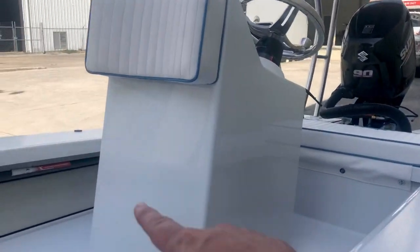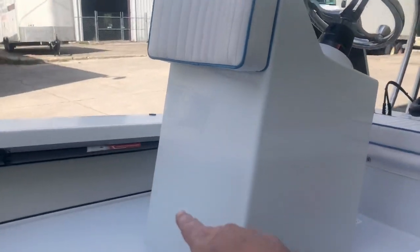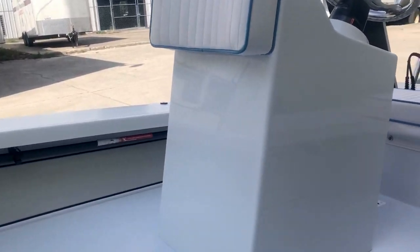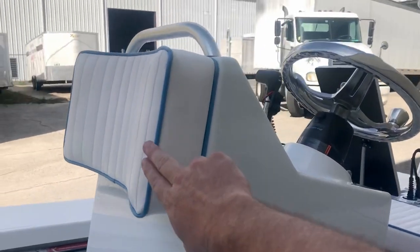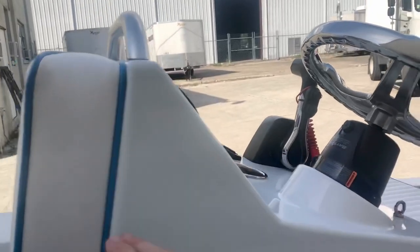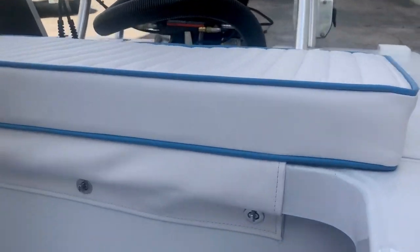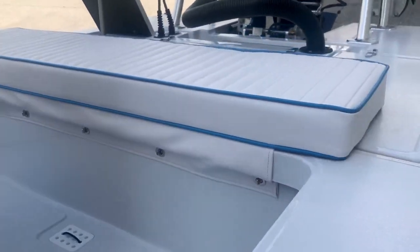We have a non-jump seat model, center console. We have eight consoles we offer at E-Scape. This one is designed so you can throw a cooler or a casting platform right there. Blue piping goes with the hull. You got the grab rail, a little hook puller under the console, the toggles — that way you can pull it off.